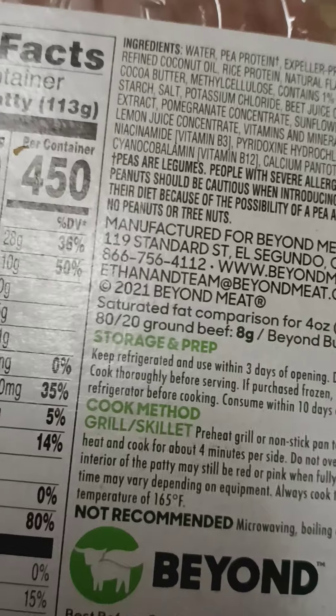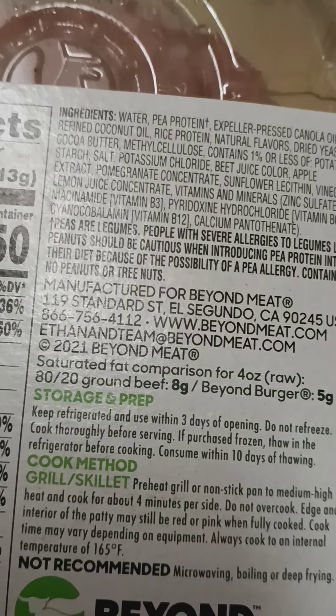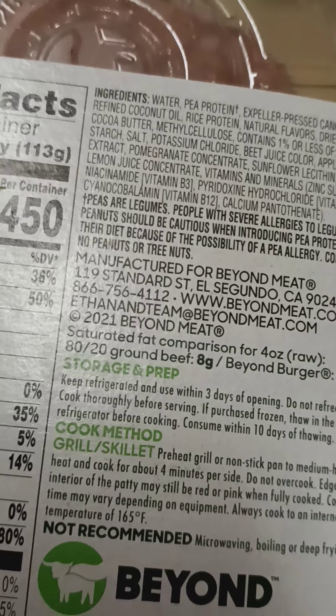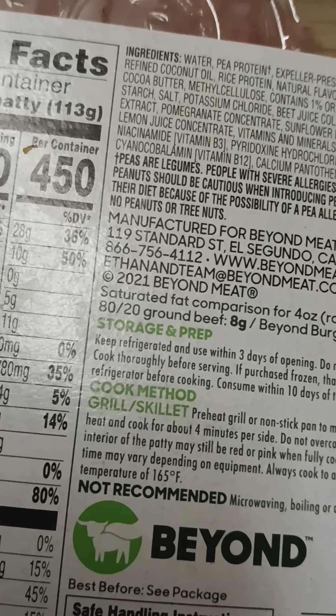Manufactured for Beyond Meat Incorporated, California — of course, who would come up with this but California. Beyond Meat. So this is only a new product as of 2021. All these claims were made on 80-20 ground beef.